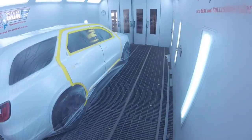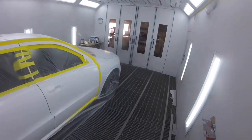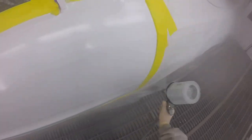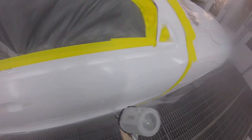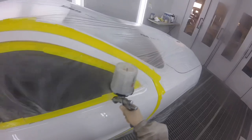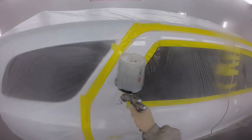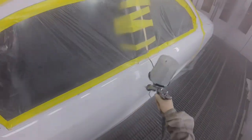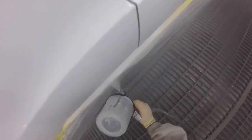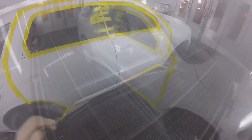Let that flush clear. I'll be spraying with the Anest Iwata WS400 EVO with a 1.4 tip. Ready for another coat.